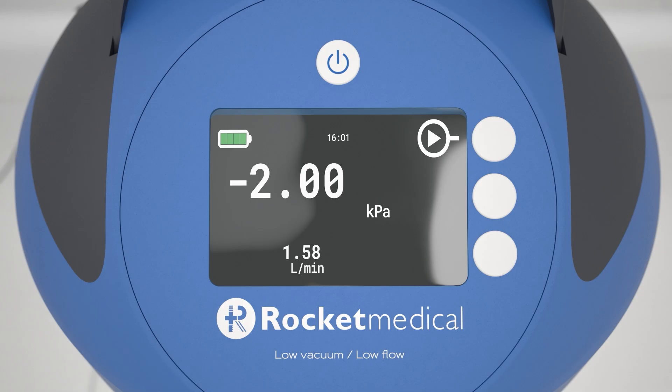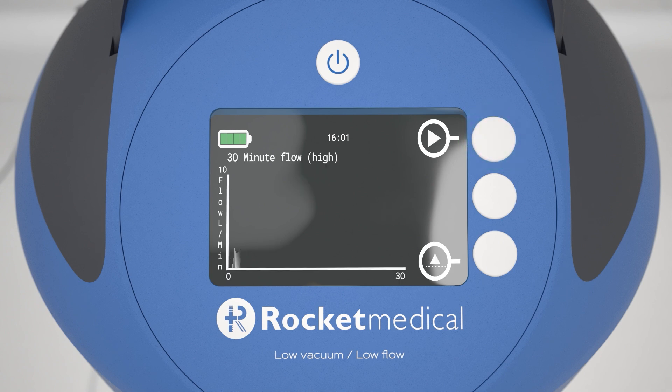You can scroll through the screens by pressing button number 1. Screen 2 shows the suction level and duration of suction applied. Screen 3 shows a flow versus time graph. Press button 3 to rotate through three different display options.